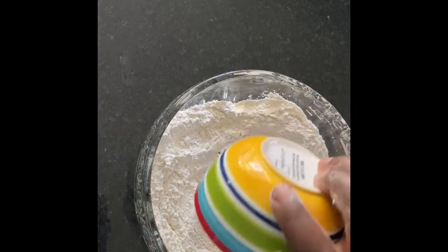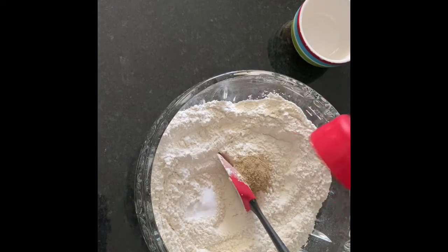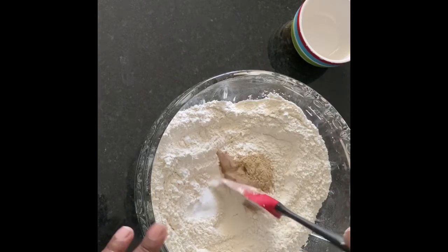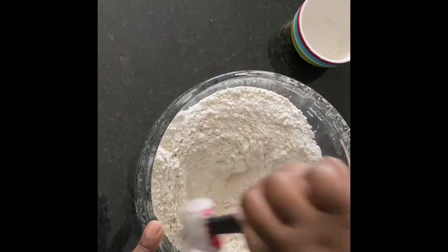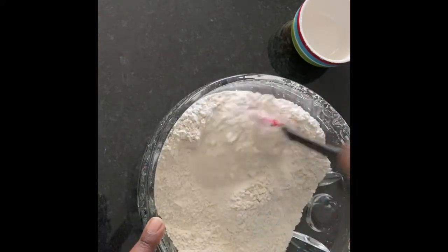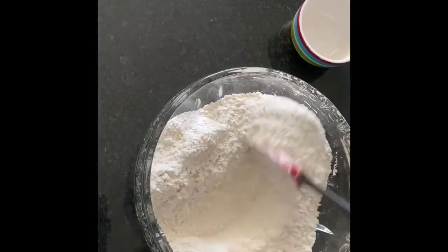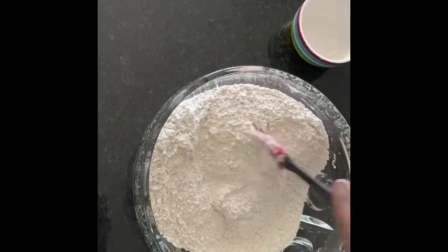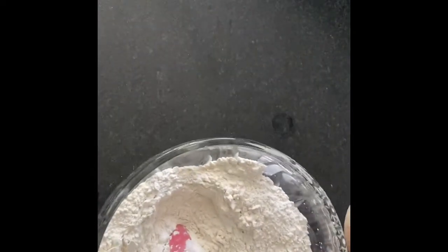In this bowl I have six cups of flour. I'm gonna add my salt and my cardamom. Mix this while we are waiting for our yeast to get foamy. I can smell the yeast!